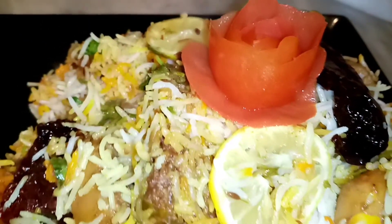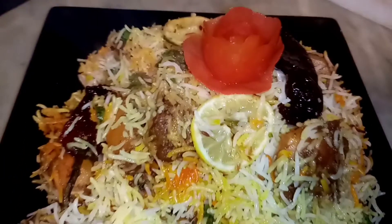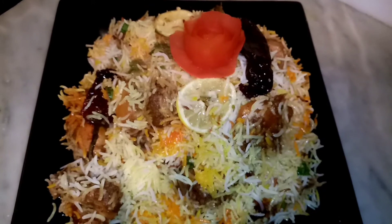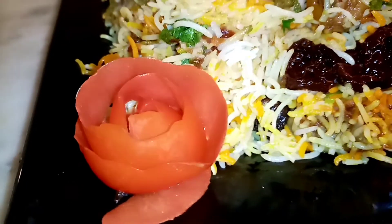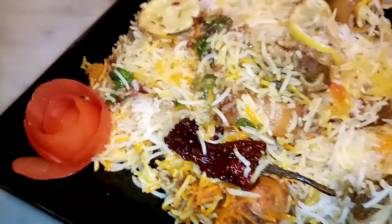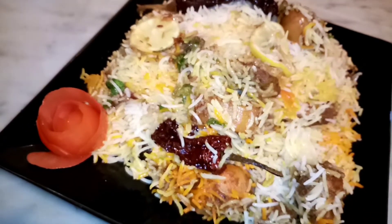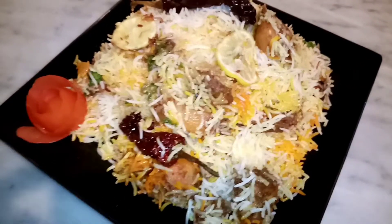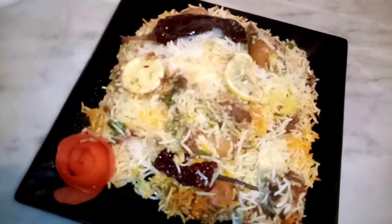Our delicious biryani is ready, Masha Allah! I hope you like this video. It's making my mouth water — I'm sure yours is too! Go and make your own biryani. It's not difficult at all, give it a try. Biryani is everyone's favorite!